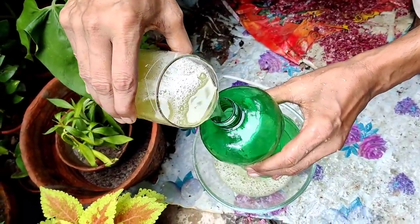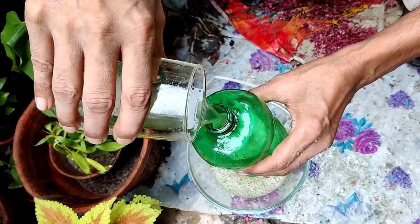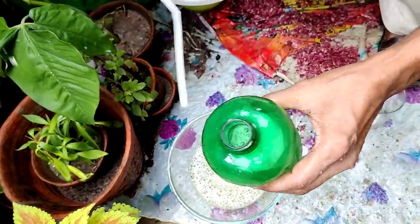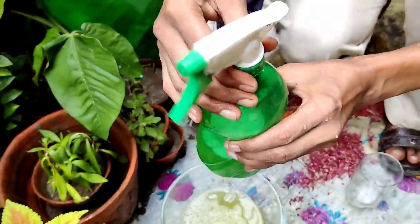Now I am taking it in a glass and filling it into a sprayer. Just see how I am filling it in the sprayer. Make sure you don't apply the undiluted one — this is the diluted one. Spray it on the plants for any kind of insect-related problem.